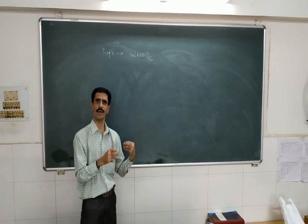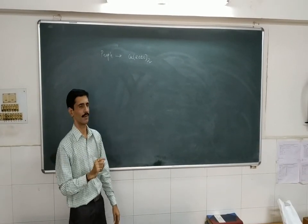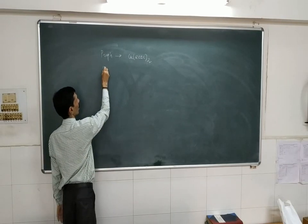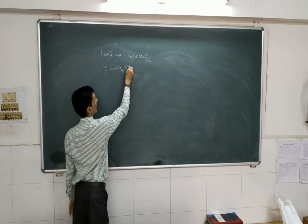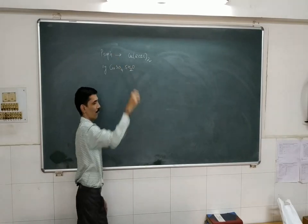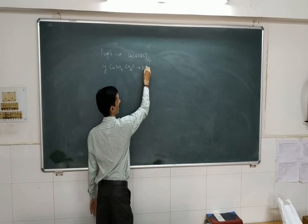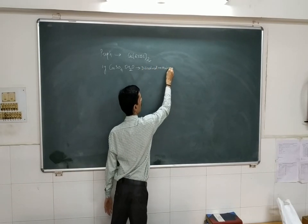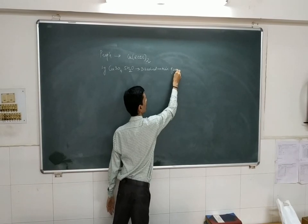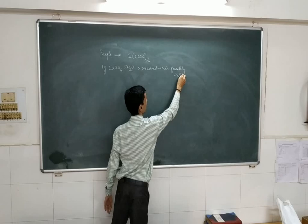Step by step, I will try to explain to you — please concentrate. Step number 1: we are going to take around 1 gram of copper sulfate with 5 water molecules (CuSO₄·5H₂O). It has to be dissolved in a minimum quantity of water, so that we get a concentrated solution of copper.